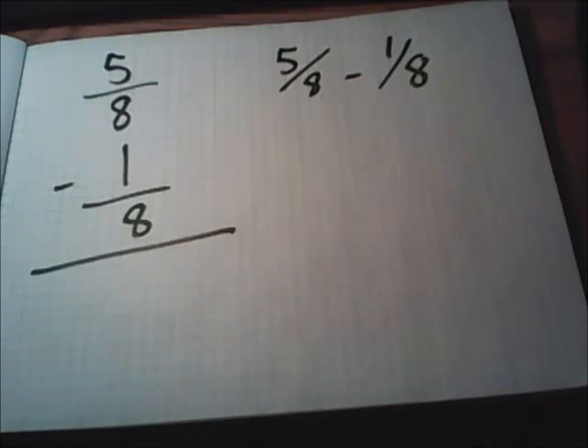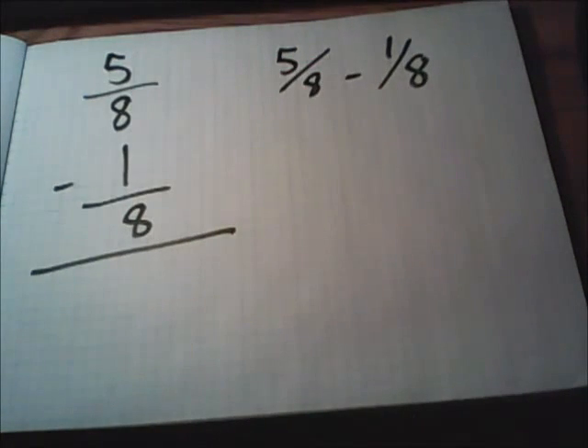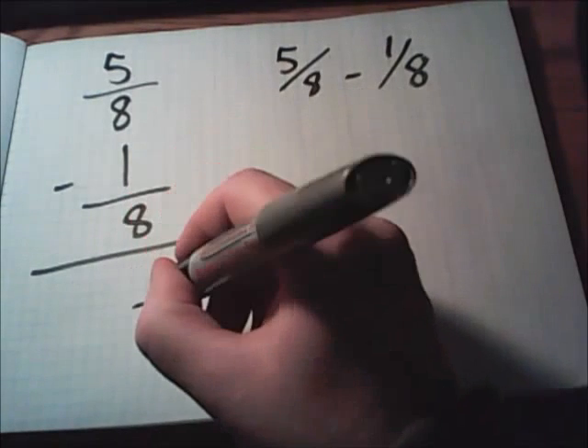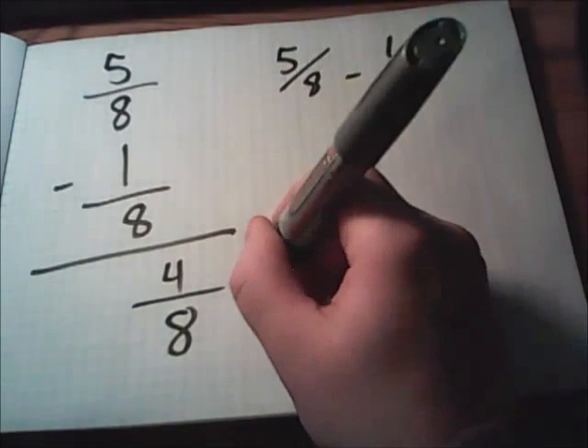Next we'll be subtracting with fractions. Rewrite fraction problems up and down with fractions over fractions. Many of the same rules for fraction addition also apply to subtraction — you must have the same bottom numbers before you can subtract. In this problem we already do: eights are on the bottom of both fractions. So we'll just subtract the top numbers: five minus one leaves four. Keep the same bottom number, eight. So five-eighths minus one-eighth leaves four over eight, which reduces down to one-half.